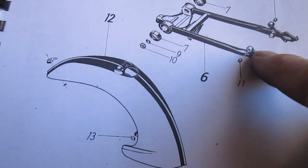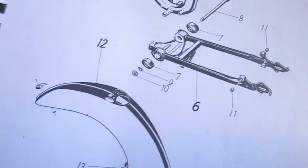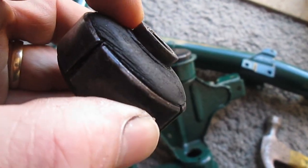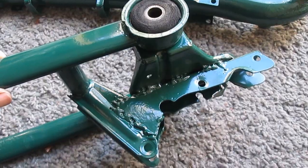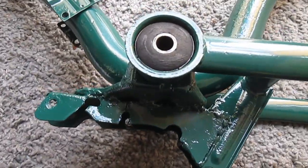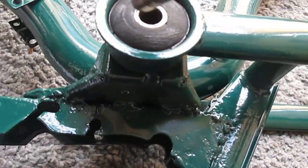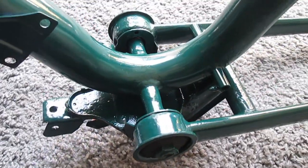Next thing to do now is to attach this rear swing arm to the main frame with this bolt and these two suspension units. There are two different sides. This piece here with the protrusion goes on the inside, and the flat section goes on the outside. That's the one at that side now in place, and that's the other one in place. This section goes in there, and this bolt goes directly through the whole thing. Now that's the bolt driven through there.